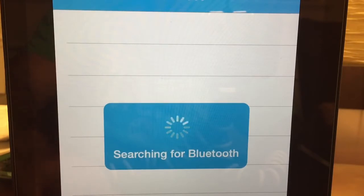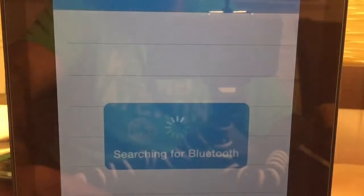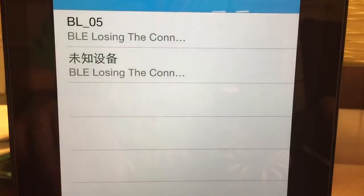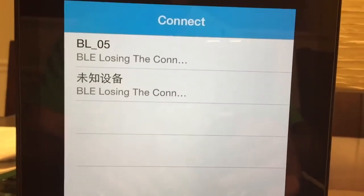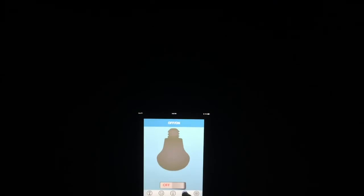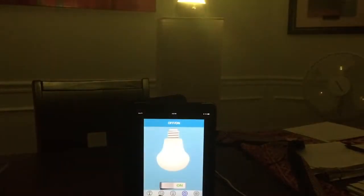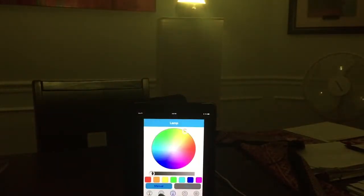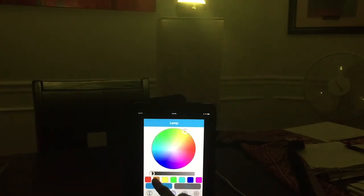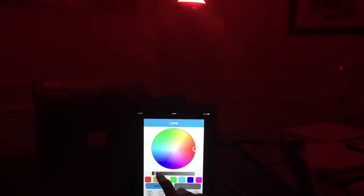Once the application searches for the device, it's going to show you BL underscore zero five, and you're going to go ahead and tap on it. You'll be connected within seconds. You've got all the controls you can imagine — there's an on/off switch and there are the custom colors. The app also allows you to play music and let the light colors sync with the beat of the music.